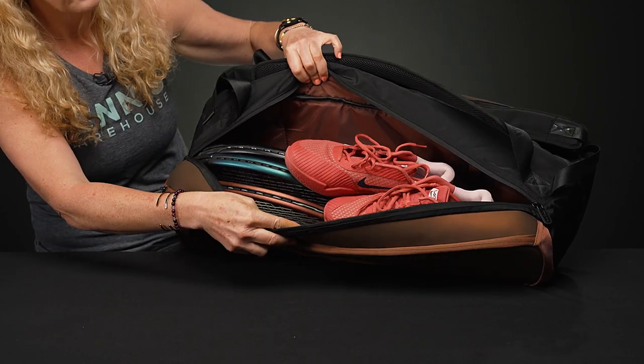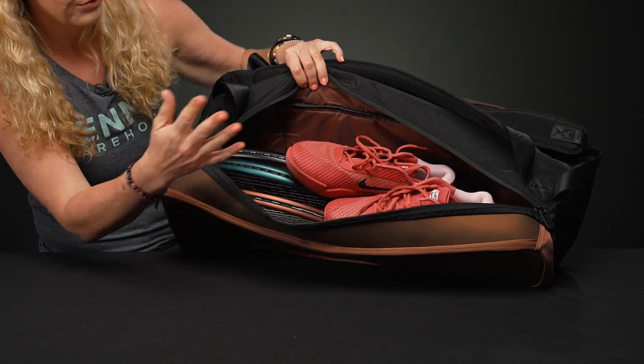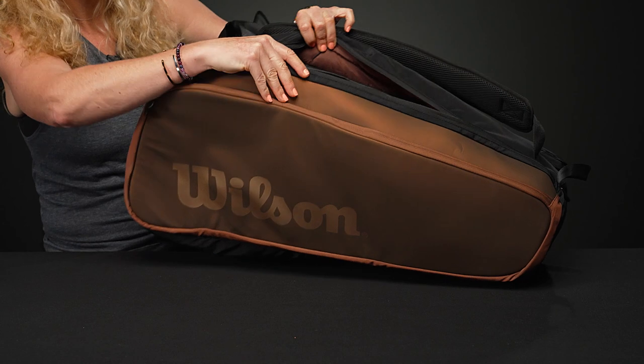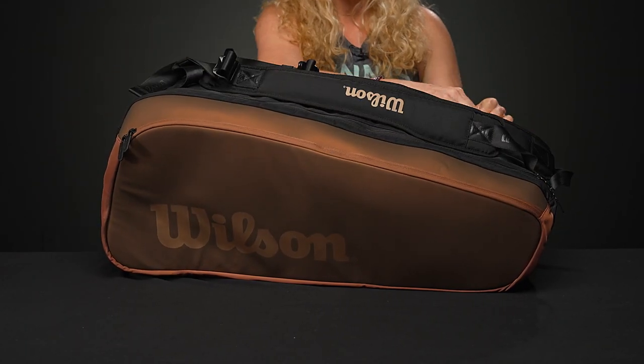It can hold a significant amount of gear. Showing you the first compartment without the lining — three rackets plus a pair of shoes fit in here. There's no shoe tunnel in this bag, so worth noting when you're trying to decide which one might be best for you.